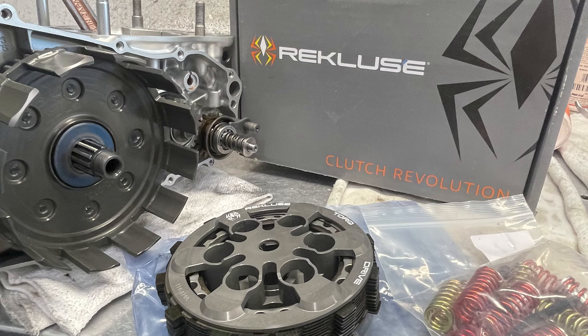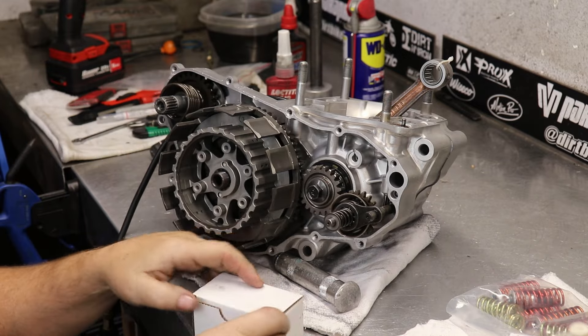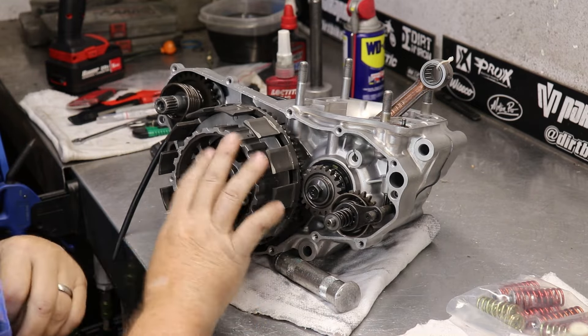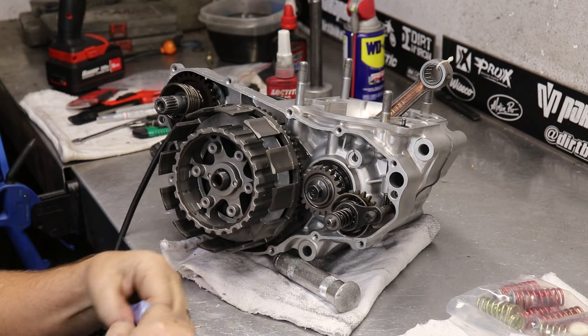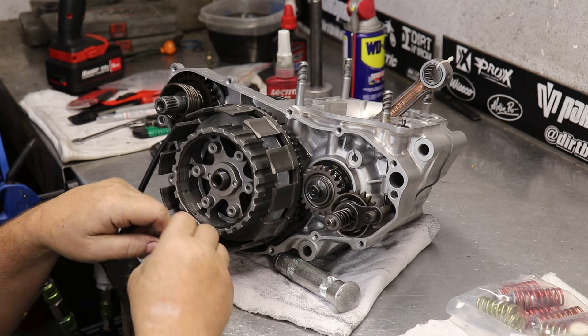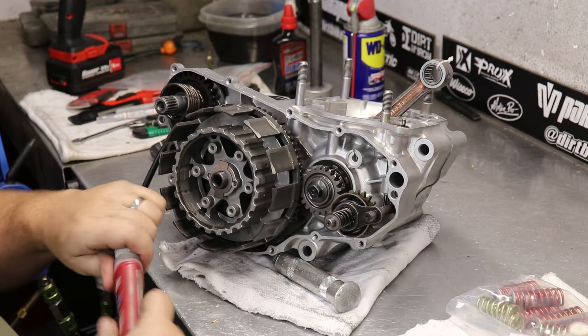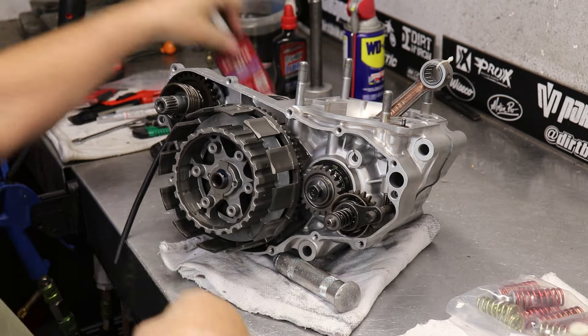We've got our Recluse clutch basket and all the internal pieces for the Recluse from Recluse — really high-end parts. We could have used some of the stock pieces, but I work with Recluse, so it was really nice to get some really high quality pieces in these things. They give you a lock washer, and you want to use a high-strength thread locker when you go to put it on.